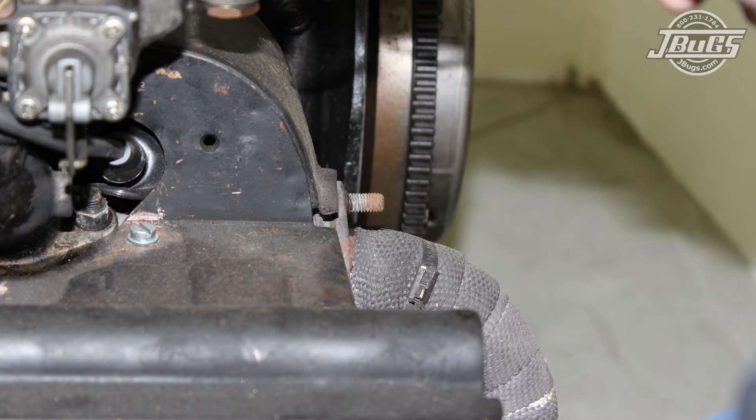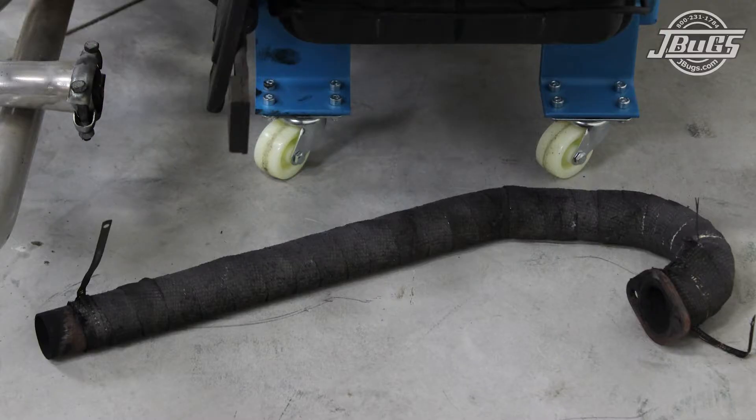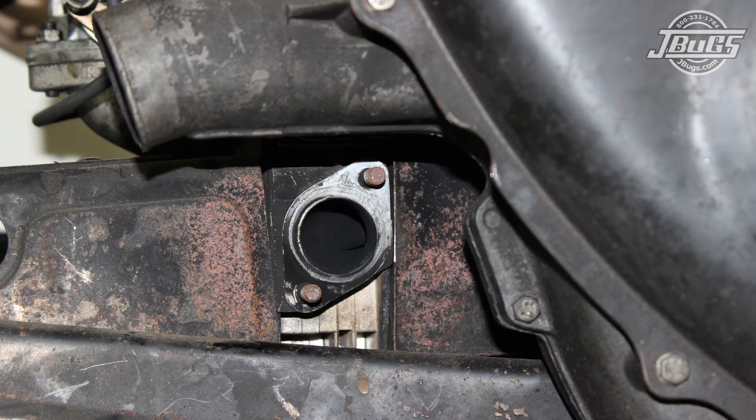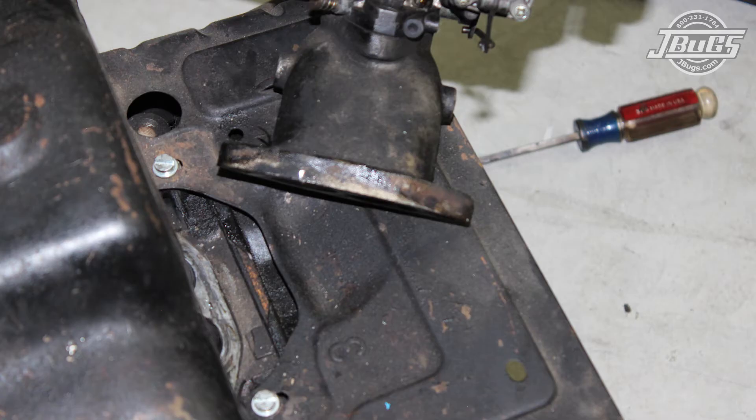We start the disassembly by removing the nuts at both the J-tubes, loosening the header clamps, and removing the J-tubes. The header nuts at both heads are removed so we can pull off the header and muffler assembly. Next, the carburetors and linkage can be pulled off by unthreading the nuts at the intake manifolds at both heads.